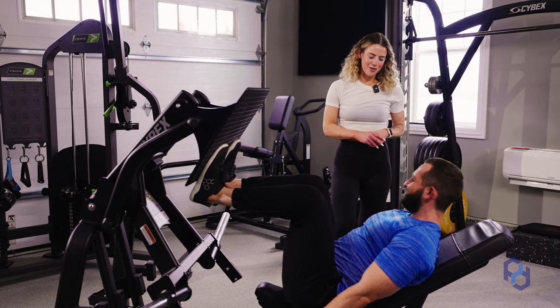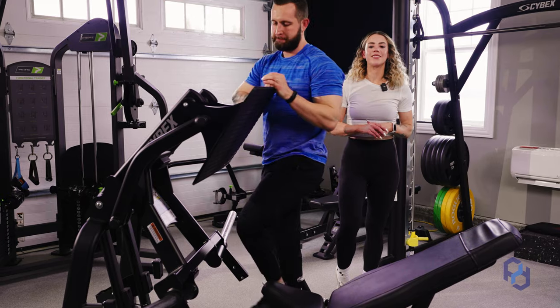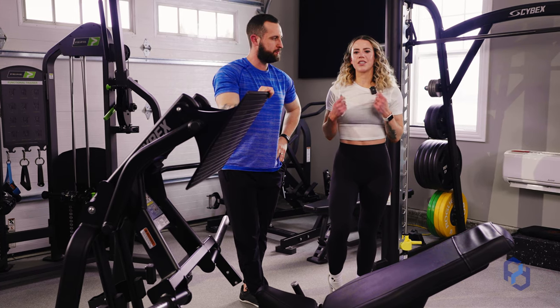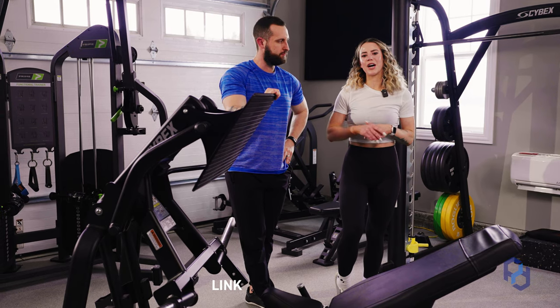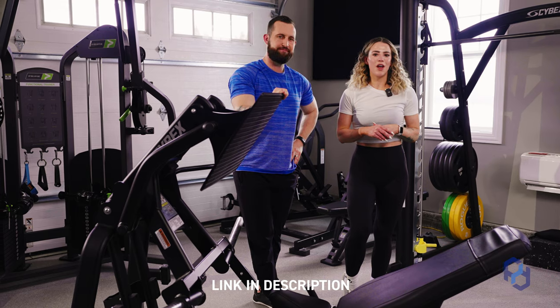Thank you so much for being the model, Alex. That is going to wrap up how to make sure that you're biasing the quads in a leg press. If you feel a little unsure while watching this and feel like it would be helpful to have someone look at your exercises, you can hit the inquiry link down below and we can get on a call to see if you'd be a good fit for Physique Development coaching.